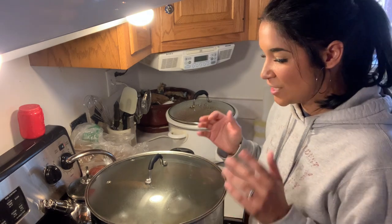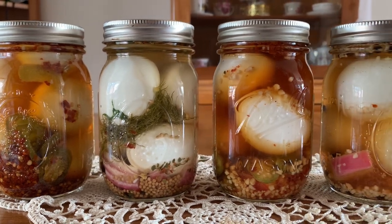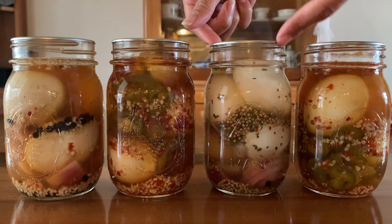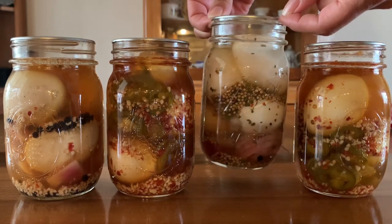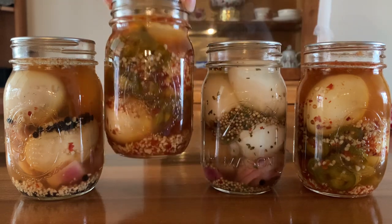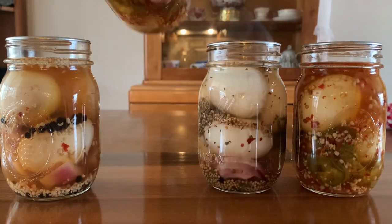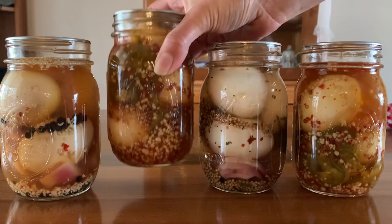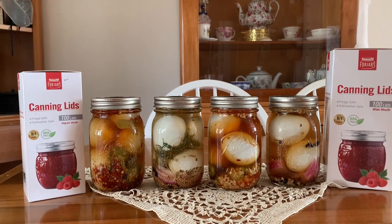The eggs turned out beautifully and I could not be more pleased. As for the lids, they worked out wonderful. All I ask is that they seal a jar nice and tight - I can pick them up with just my fingernails and turn them over, and that is exactly what I am looking for. I hope you all enjoyed this video, and as always, guys, take care and God bless.